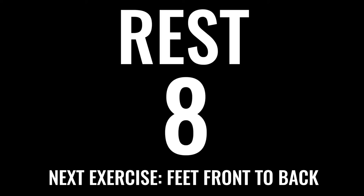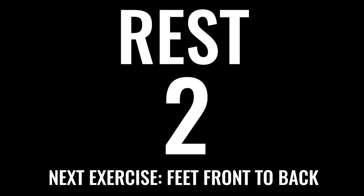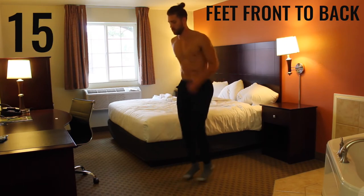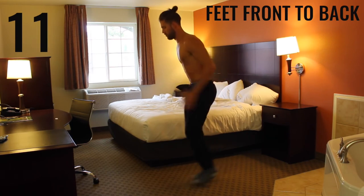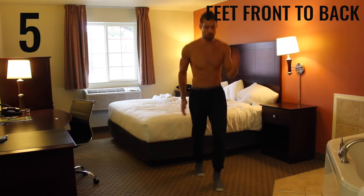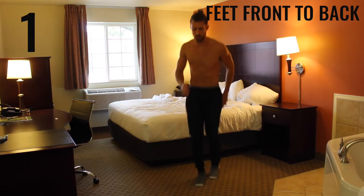Ten seconds — chill and get ready for the next exercise. We got more calisthenic work — we're doing feet front to back. In three, two, one — begin. With feet front to back, you really want to focus on exploding off the balls of your feet and getting as many switches back and forth as you can in this 20-second interval. Use your arms to pump yourself back and forth to get as many in as possible. Two, one — rest.